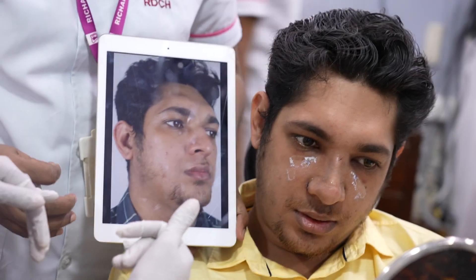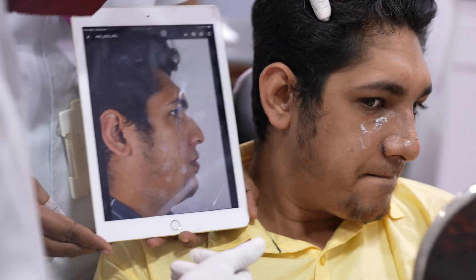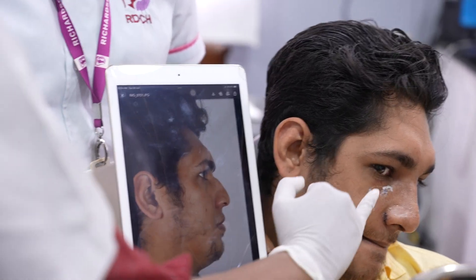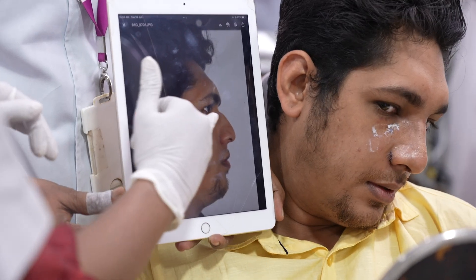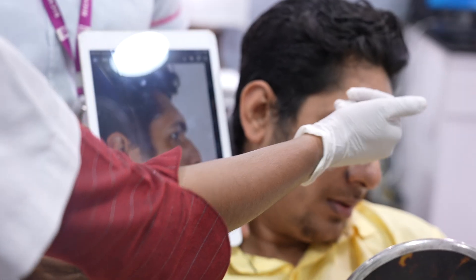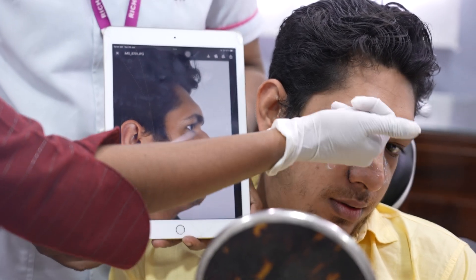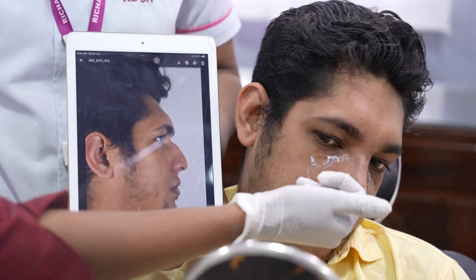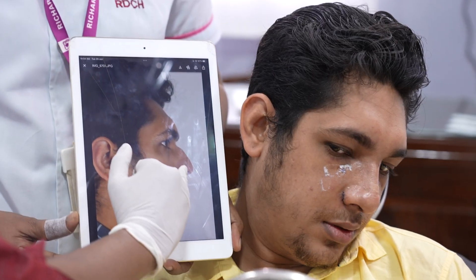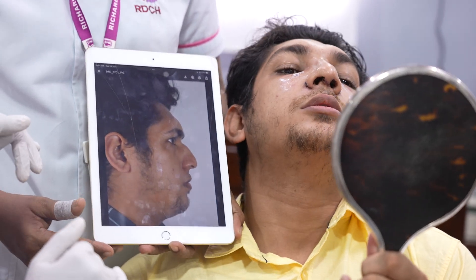Side view now. You had a very prominent dorsal hump in your pre-op — that has been removed. The depressed radix has been corrected and brought into alignment with your tip. The flaring on the side — where the nose was lifted — has also been significantly corrected.